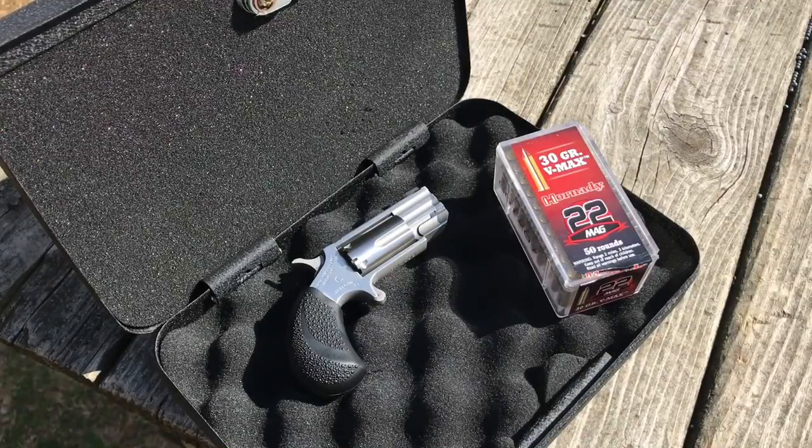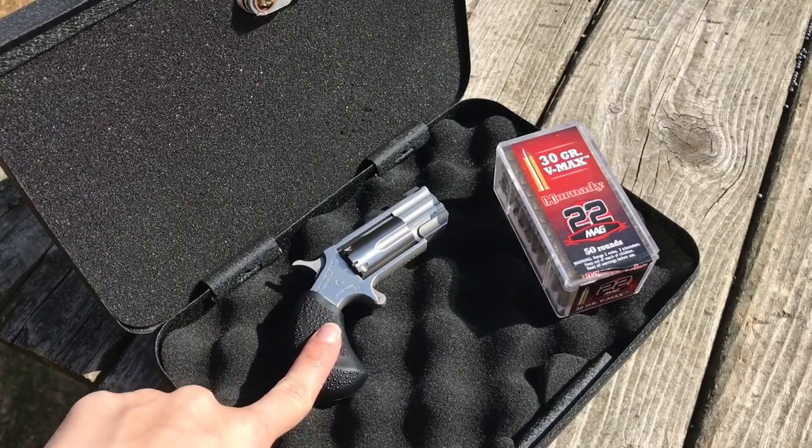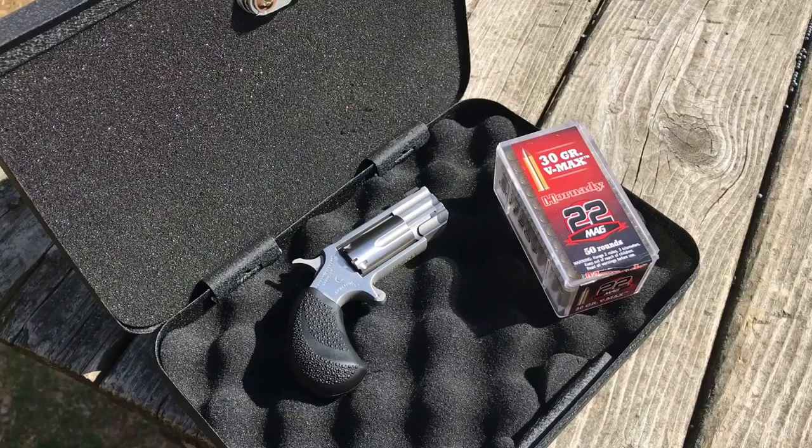Hi guys, Breanne here today. As you can see, we have right here in front of you a North American Arms Pug. This is a little .22 Magnum backup gun that I got for myself a couple weeks ago, and we're going to shoot it for the first time today, so let's see how it shoots.